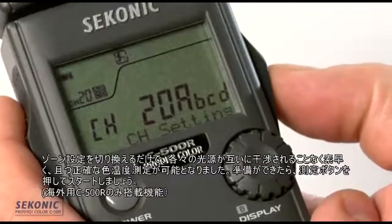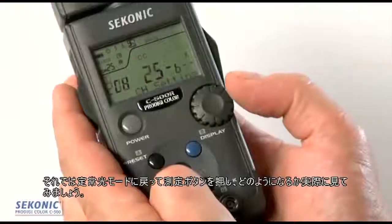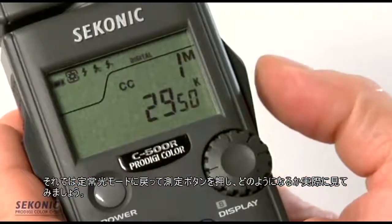When I'm ready, I simply hit the measure button and it's ready to go. Let's go back to continuous light, press the measure button, and see what happens.